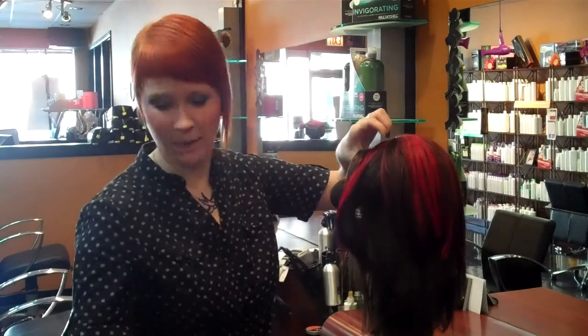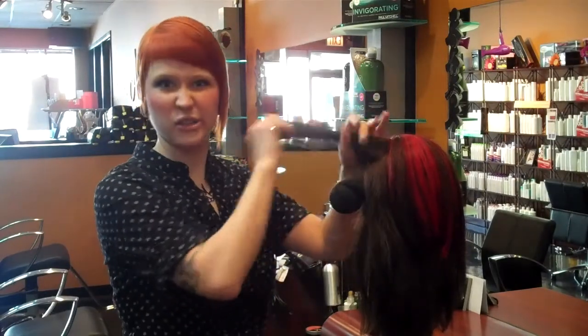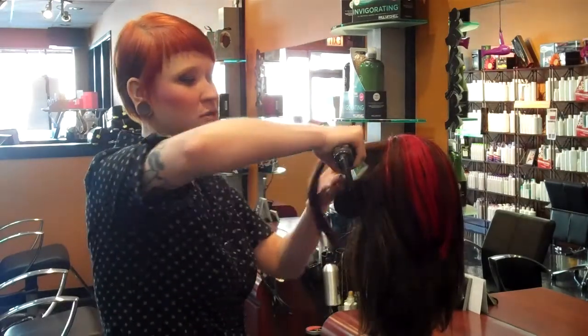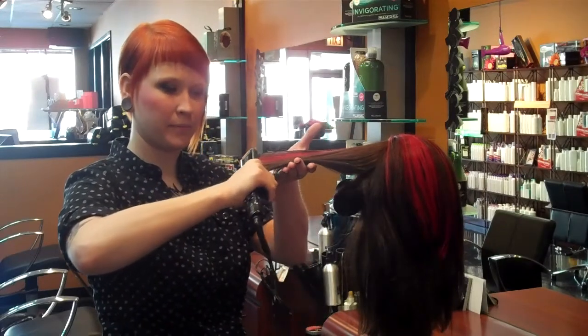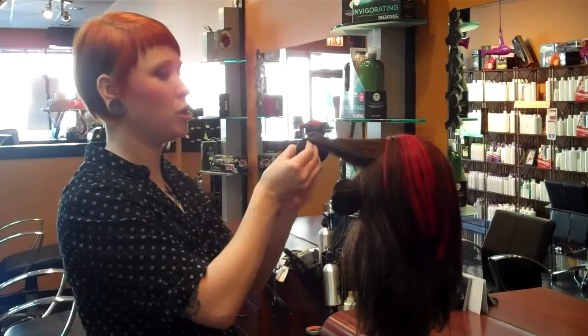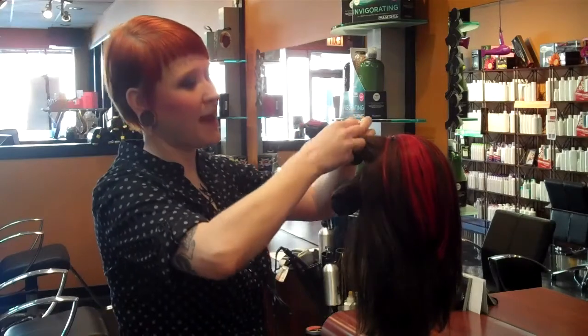So let's do one more section up here. Again, just a big loose section, nothing too perfect or too exact. We're going to go over that with our smoothing iron to make sure we warm that piece of hair up. Then we're going to grab our style bud, loop it around, and go up like that.